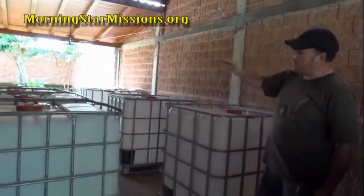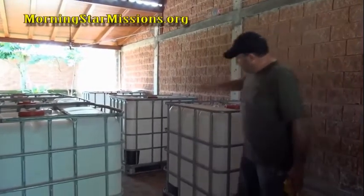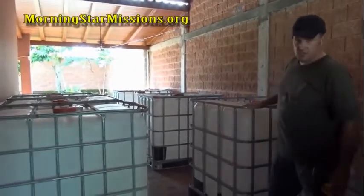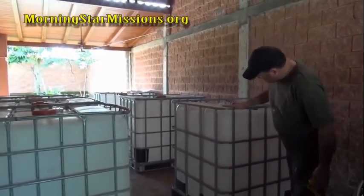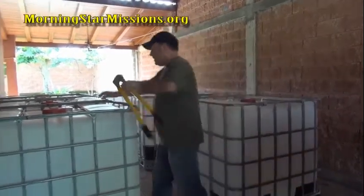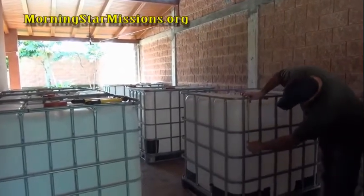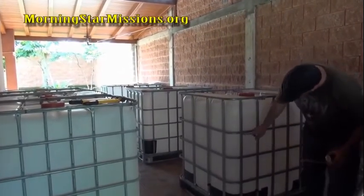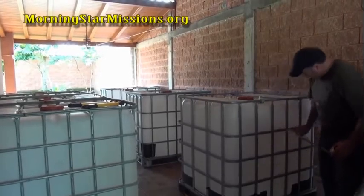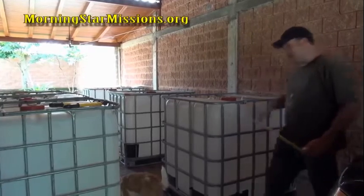There are different sizes of IBC totes, so you have to plan this out. Since we're going to make six grow beds, we're going to use three of these IBC totes. If I measure from here to here, it's an exact 12 inches. I'm going to cut right here, and then we'll have roughly about two inches beyond that, and we're going to flip this upside down.